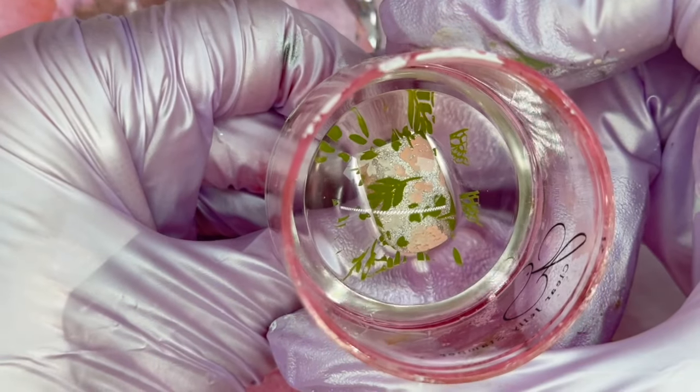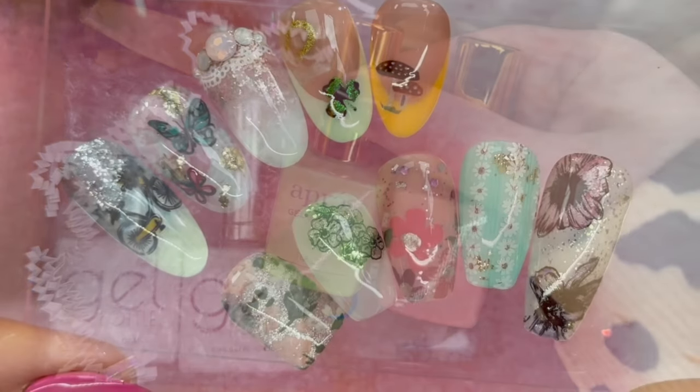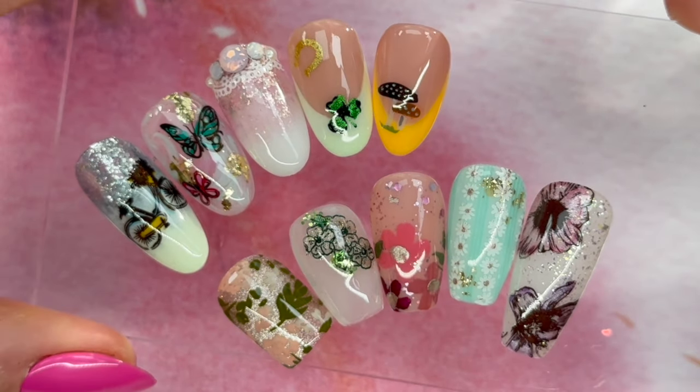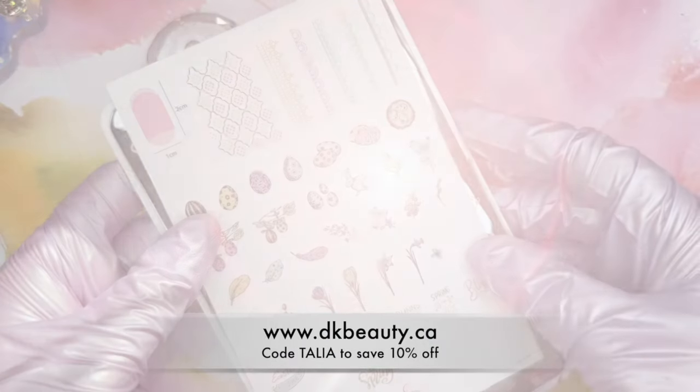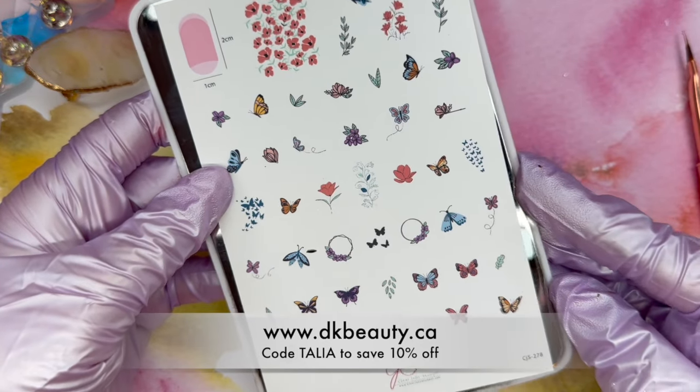Hey everyone, it's Taliyah here. Welcome back to another video on my channel. Today we are going to do part two of the unboxing video and we're going to do 10 designs using some of the products in this box. This video is sponsored by DK Beauty, so any of the items that I share with you in this video are available there and I do have a discount code for you guys to save 10%.